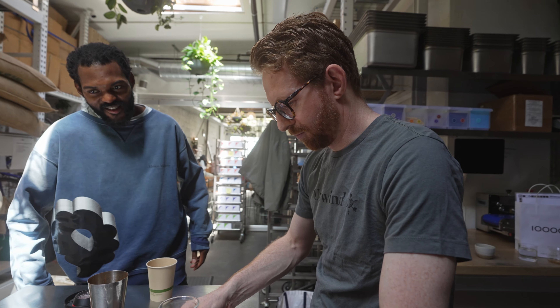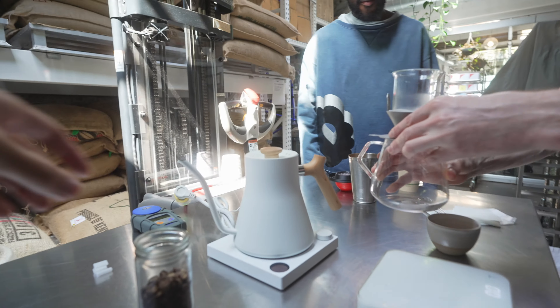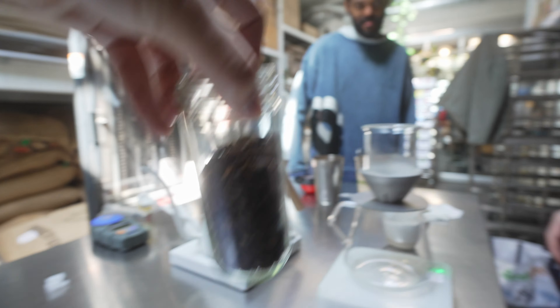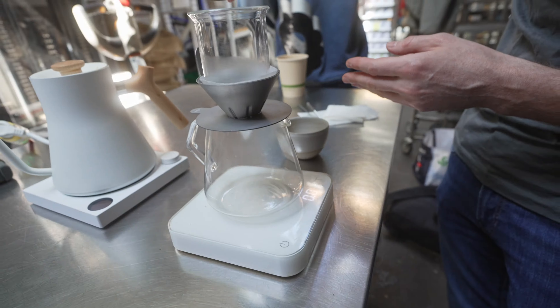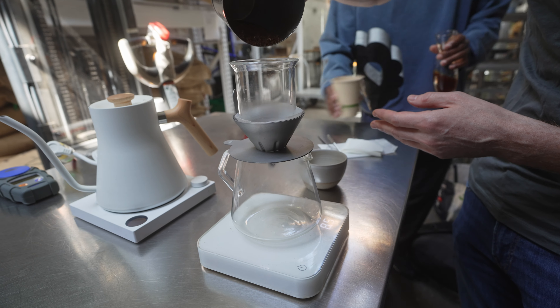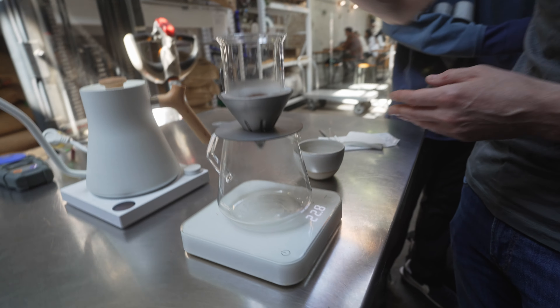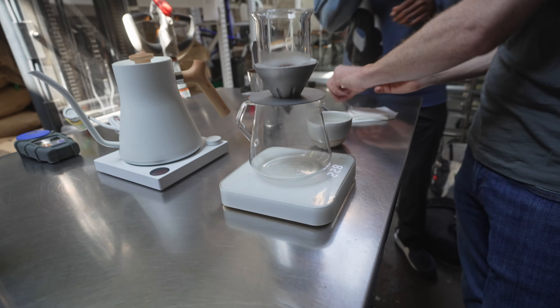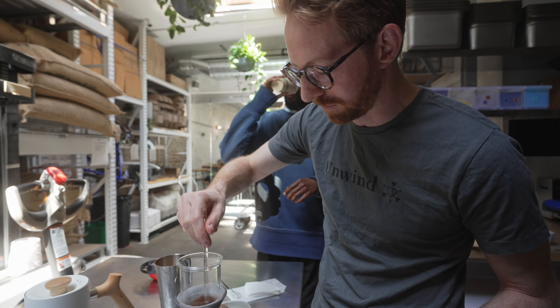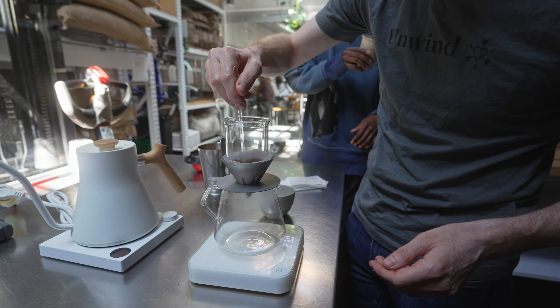What are you brewing? We are brewing Lost Origin. We're going to brew Lost Origin first and then we'll brew this one. And this coffee will destroy Lost Origin. I went pretty coarse — this was 11 on the EK, 23 grams. I brew for myself and my wife, so I generally brew large doses, and I like to go coarse.